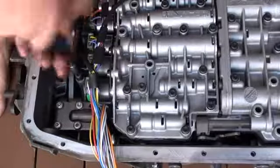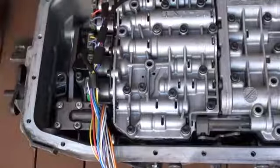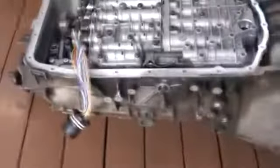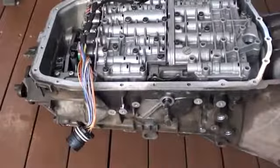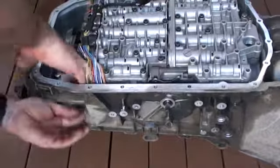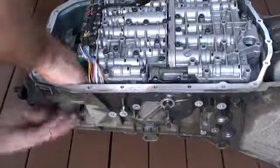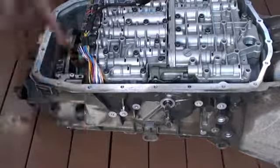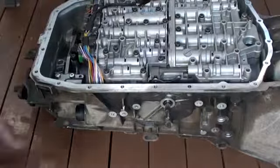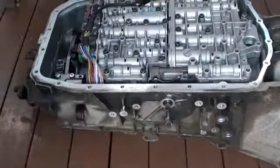These would obviously need to be torqued correctly as per the ZF manual. And the last one we need to put in is the large electrical plug that goes to the outside. The best way to do that is just feed it down here, stick your fingers through, and then from the inside just push it into place. Make sure you look down here — it's pretty obvious if it's not flush.